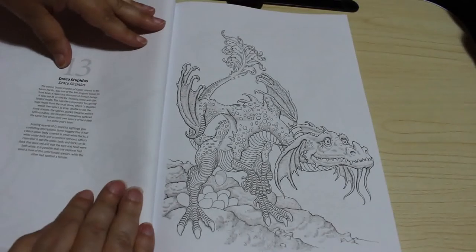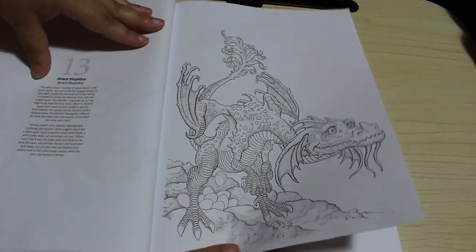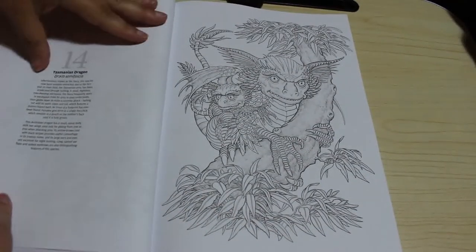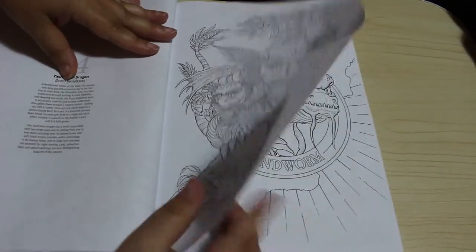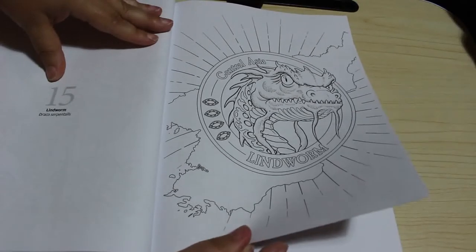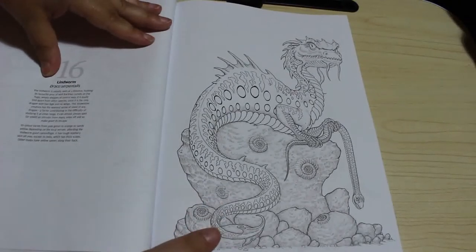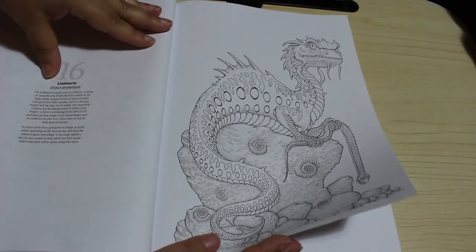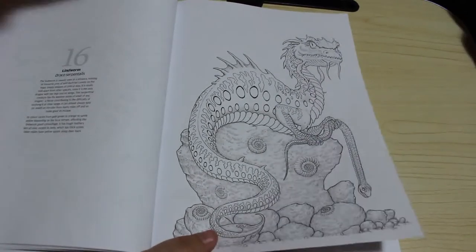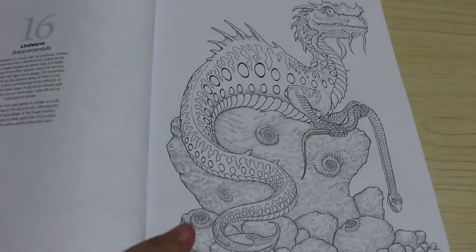Then we've got the cockatrice, the draco stupidus - I think these are fantastic, they're beautiful drawings. The Tasmanian dragon, and then the lindworm. It tells you what sort of colors: pale green to orange to sandy yellow depending on the local terrain. The fact that it gives you this whole background into the dragons - what colors they are, where they live - is pretty cool.